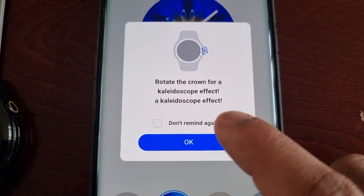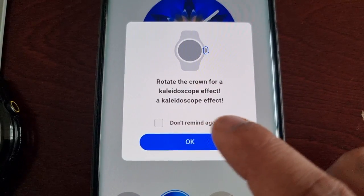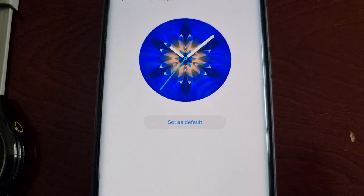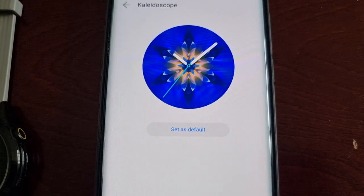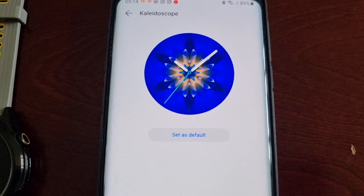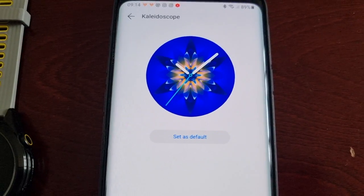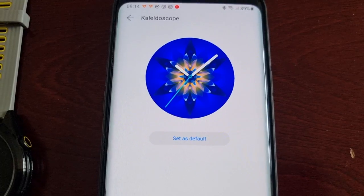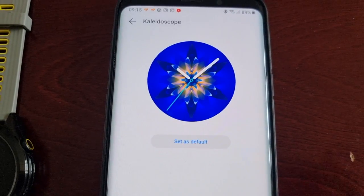Okay, it says rotate the crown for a kaleidoscope effect — this is going to be interesting. By the looks of it, this will unlock new patterns on the watch face when you use the crown to adjust the kaleidoscope display effect.